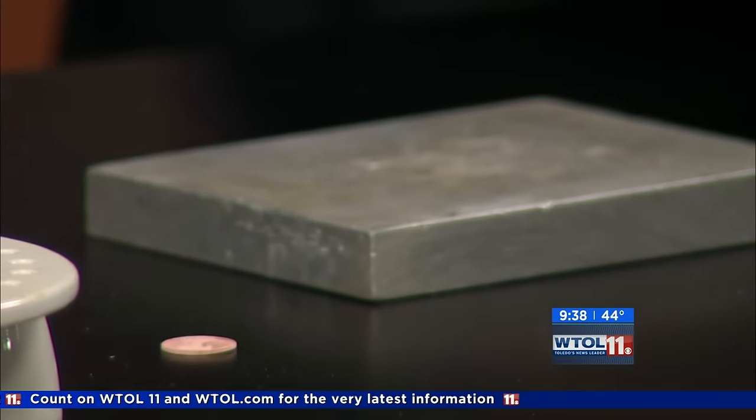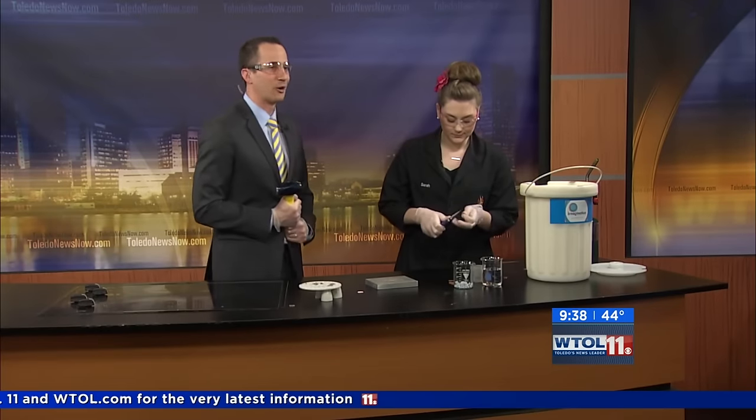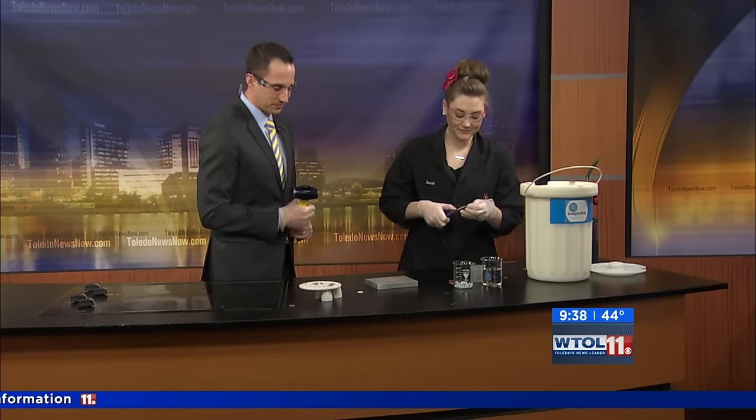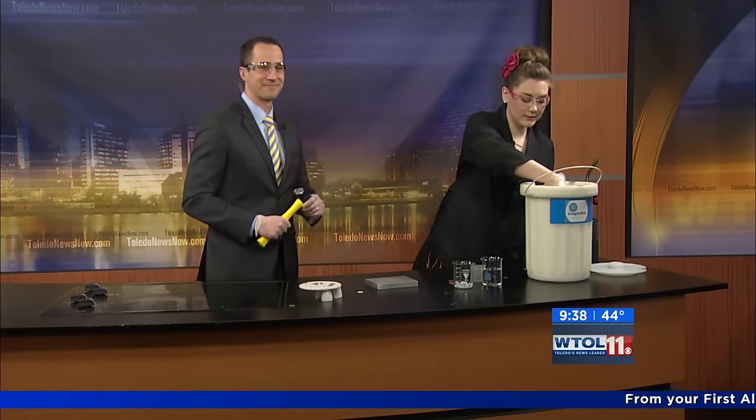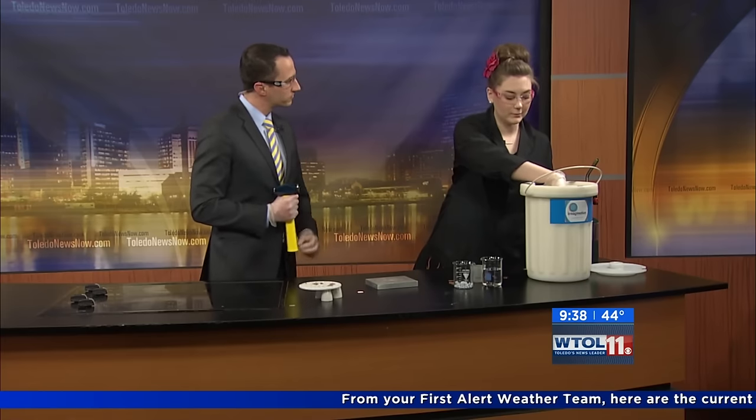Should we cool it down again? You didn't fail — pennies are tough. Let's try one more; we're going to cool it down just a few more seconds. What we want to happen is all those layers of the penny to become very brittle, and then with your mallet you should be able to crack them open.